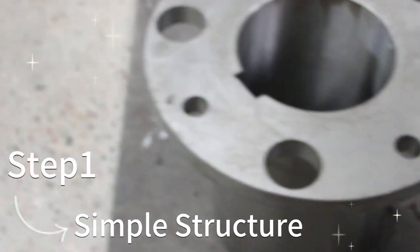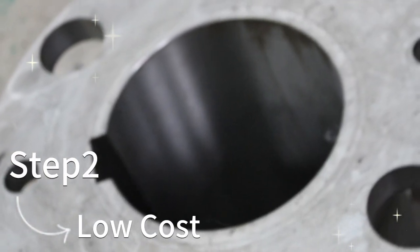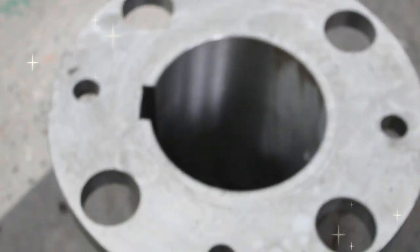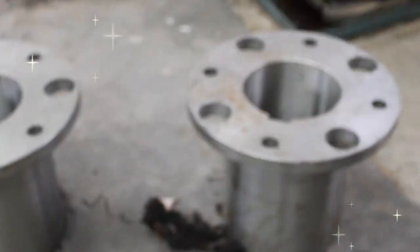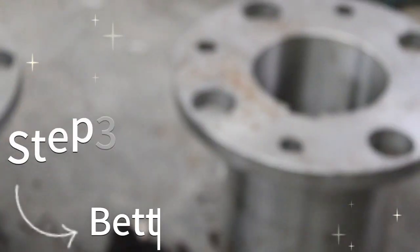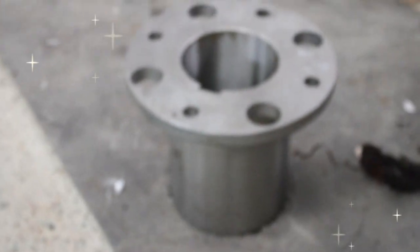The installation of a serpentine spring coupling requires careful planning and operation to ensure that the performance of the coupling is adequate for the intended use of the equipment. When installing, you need to pay attention to selecting the correct coupling model and size.